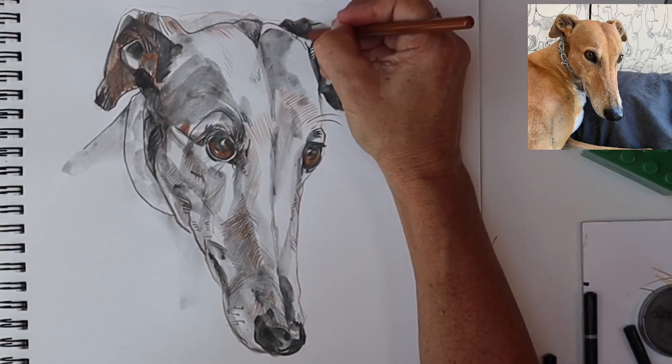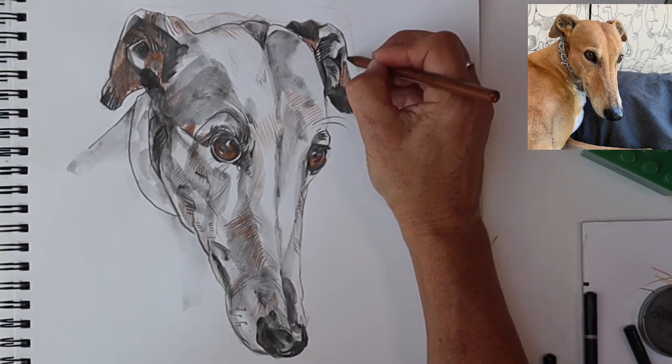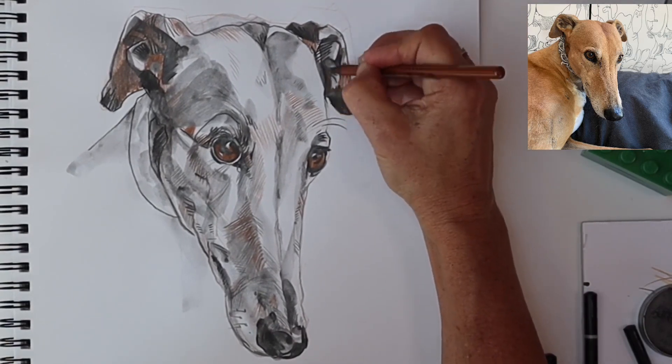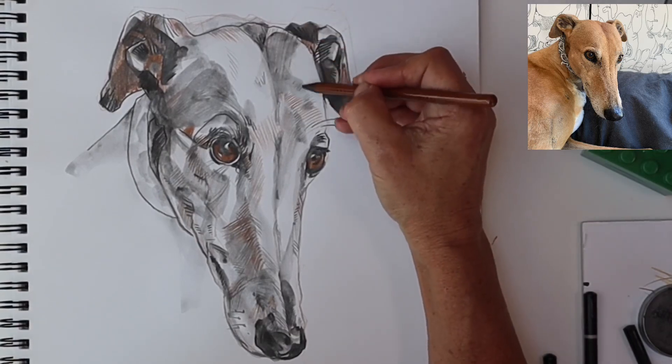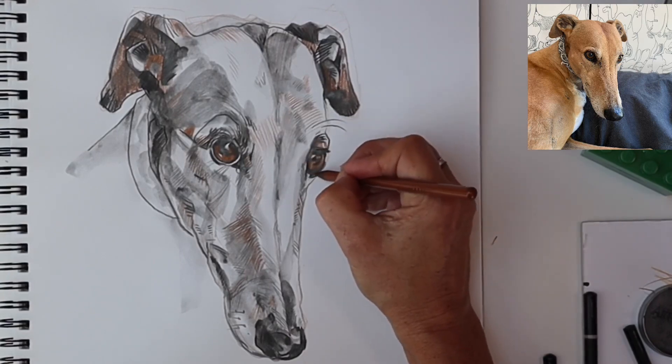It's still the same techniques, just using a different colour. Her eyes are a beautiful shade of brown so I wanted to bring those out. All sorts of wonderful tones and colours happen when you layer one or two colours on top of each other.